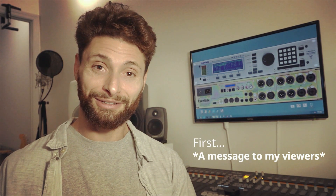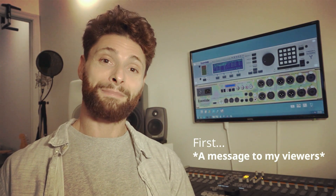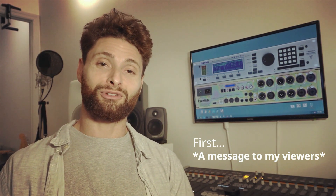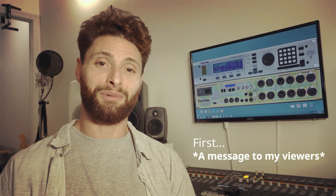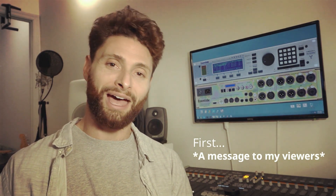Subscribe to the channel. We're up to 107. We dropped down to 106 because I put up another one of those ridiculous videos. We always lose one subscriber — I think it's the same person, comes back.